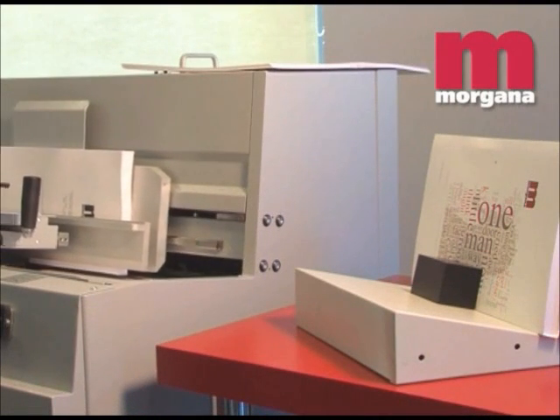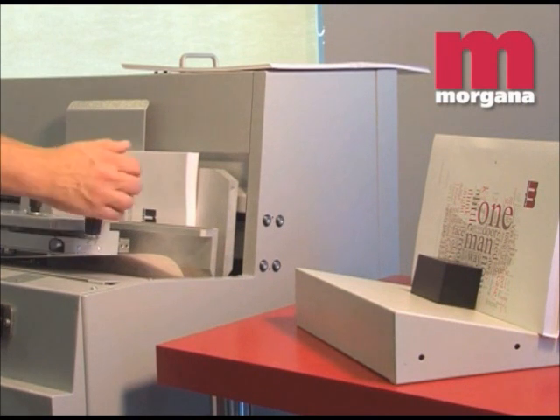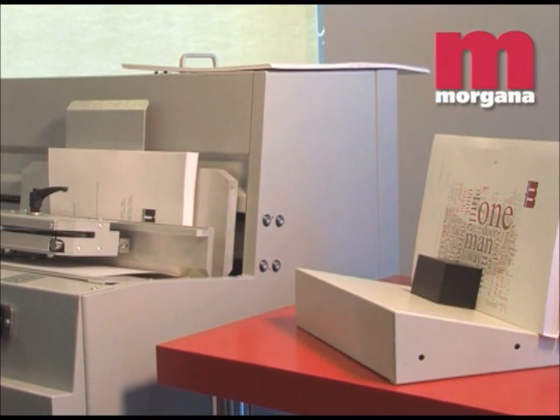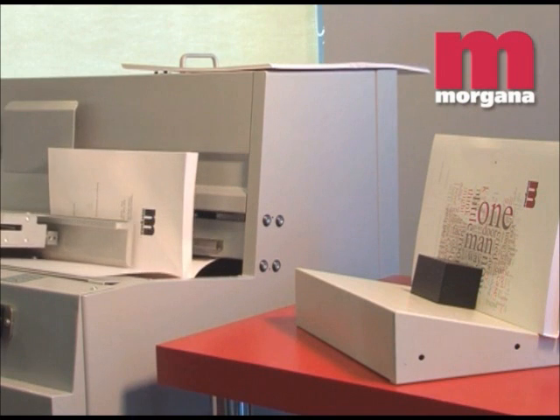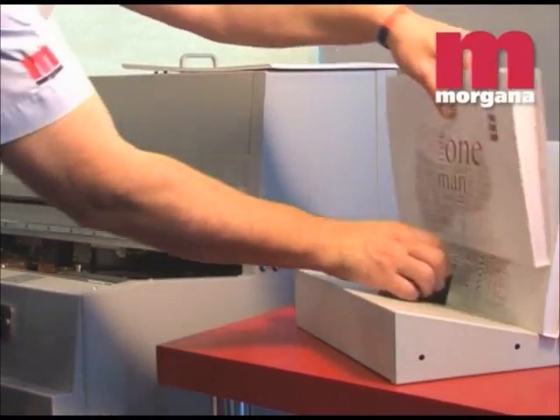The Digibook 150 also incorporates an angled work surface that keeps the book in a vertical position, making it easier for the operator to pick it up. This single innovation contributes to significant gains in the production cycle and reduced operator workload.